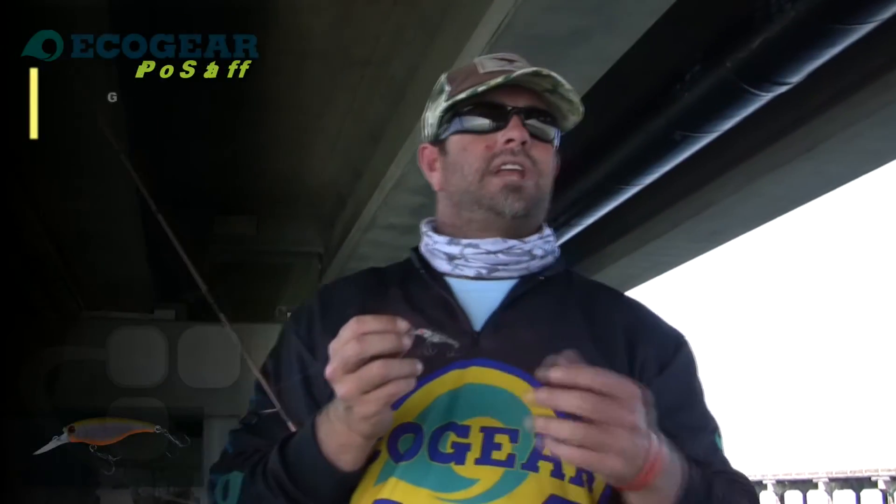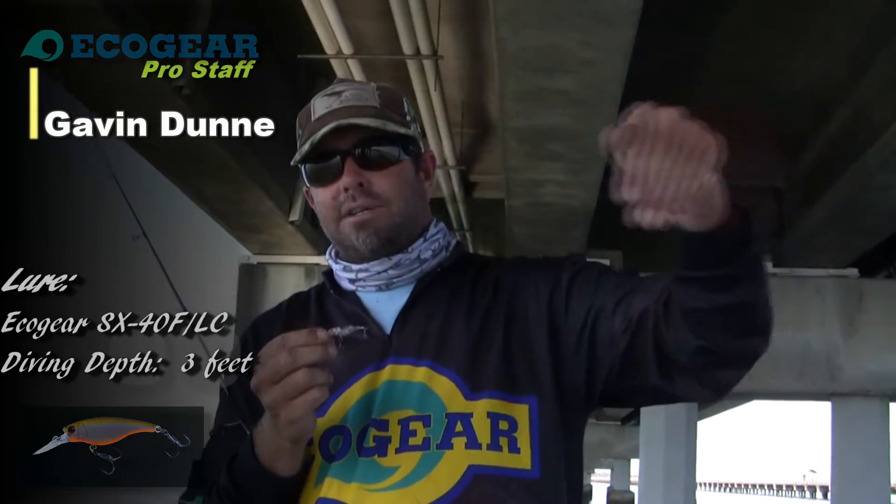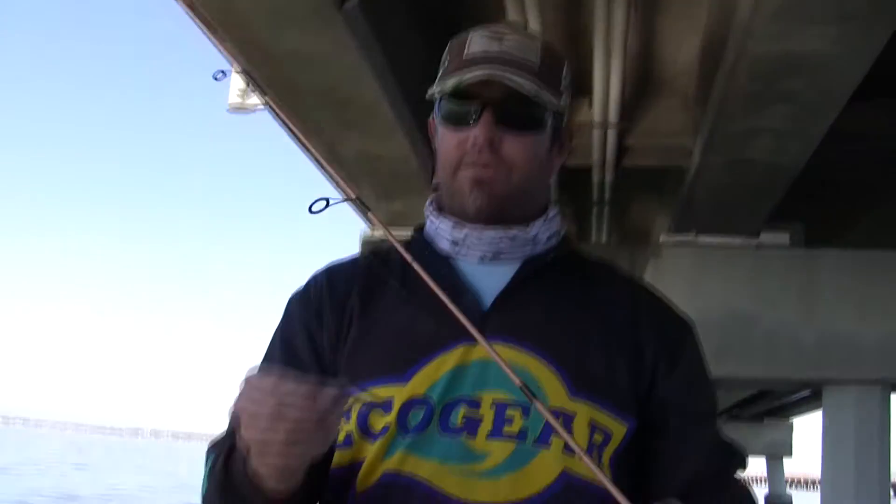We've moved off the shallow reef and now we're fishing underneath the Hornibrook Highway Bridge. We're going to throw SX-40 longcasts and from nice and close to the pylons — there are 5 pylons on each set — we're going to run them past the base of each of those pylons. Because of the clarity of the water, I'm using 3lb spinning fluoro, Yamatoya, straight through to the lure.